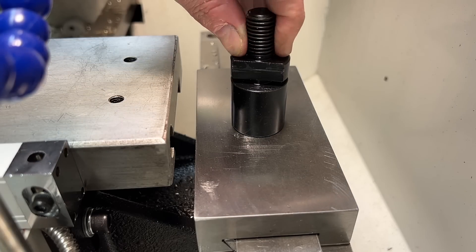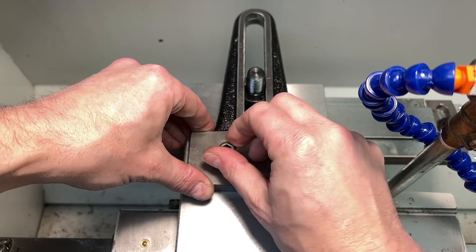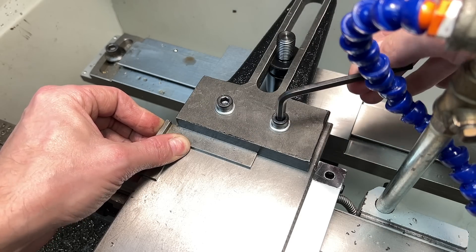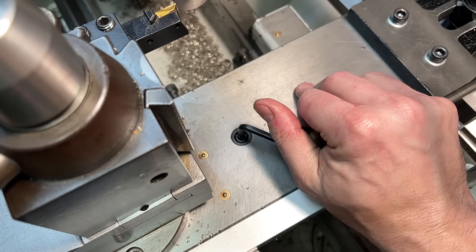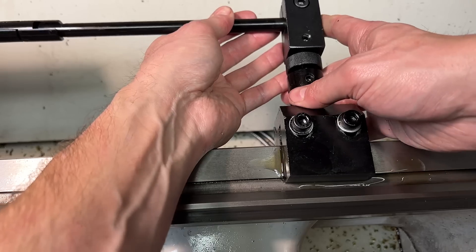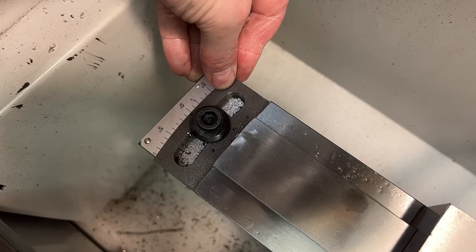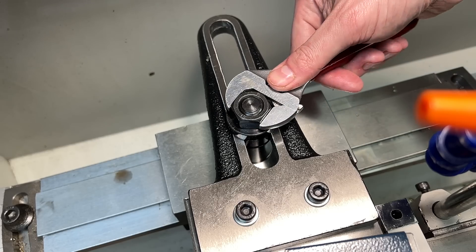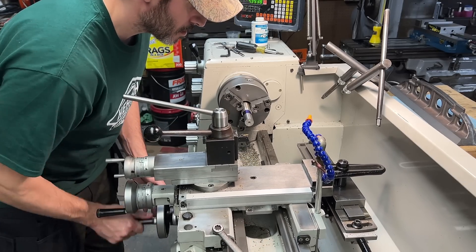Before I can start turning the basic overall profile of the handle, I need to set up my taper attachment. This will be the first time I've used this attachment. It's a pretty basic taper attachment and it isn't super well integrated into the machine, so it requires a significant amount of setup and breakdown between uses. You also need to disconnect the cross slide screw from the nut completely in order to use it, meaning your depth of cut is controlled entirely by the compound when cutting a taper. I installed this thing myself, so the whole time I'm setting it up I'm wondering whether it's even going to work at all — but to my absolute amazement, it appears to be working just fine, so we are ready to go.